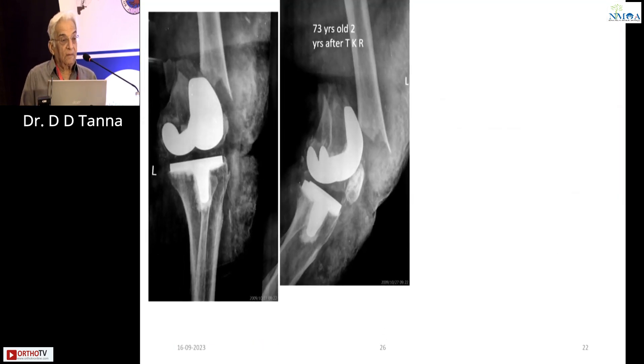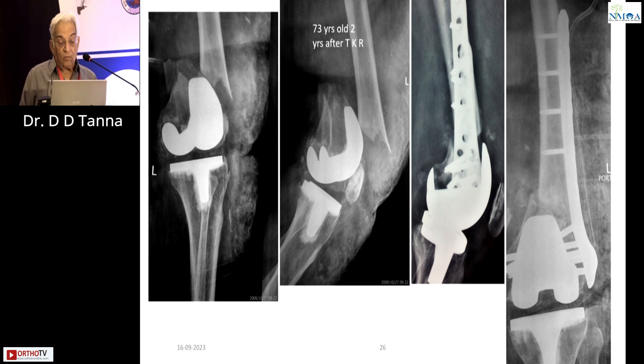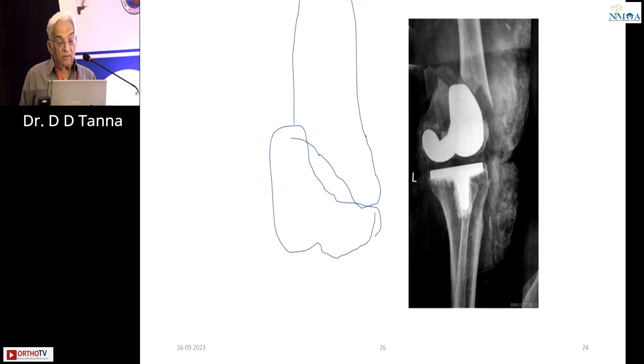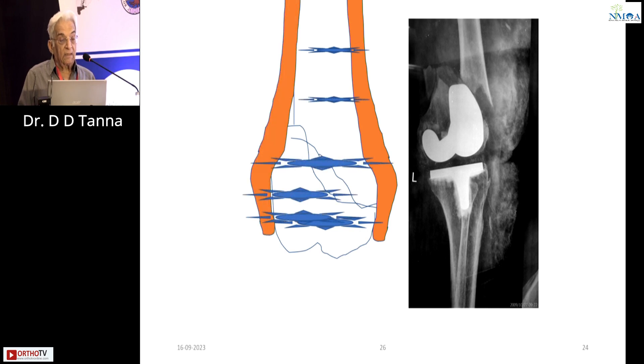Periprosthetic fracture. These are the fractures below the flare of the femur going lower down — single plating is contraindicated. You must do double plating. When only a single plate is done, there is hardly any hold on the distal fragment and you can see it is moving. With a single plate, only one screw hole is there; this is not going to work. Today to me, all periprosthetic fractures below the flare of the femur — double plating is the answer.